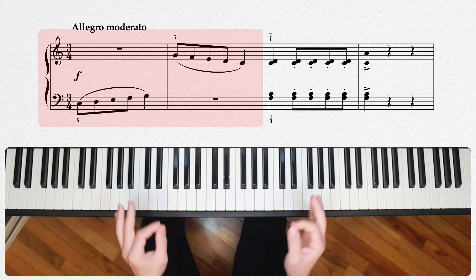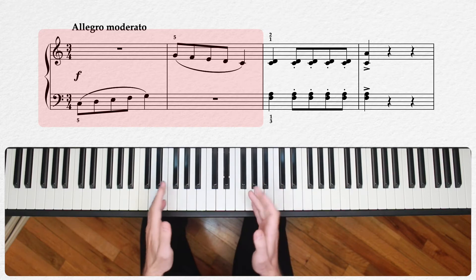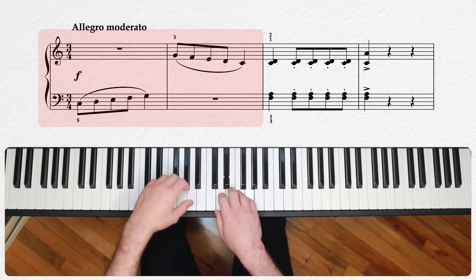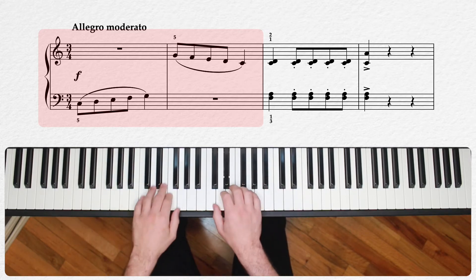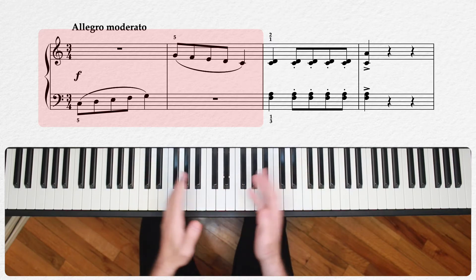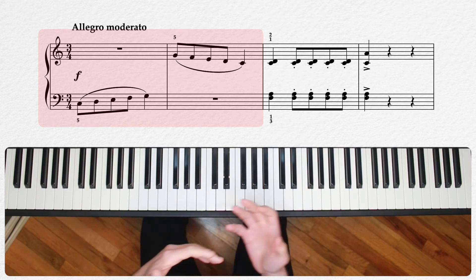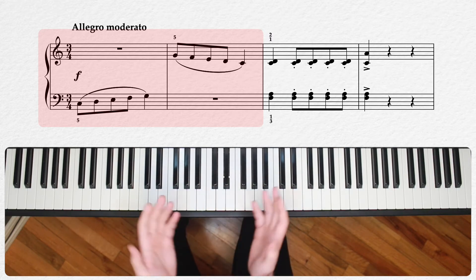This is also a good simple opportunity to work on phrase shape. They're straight lines, and you'll notice that I tend to like to phrase shape them with a bit of a crescendo, as opposed to something more even. Hopefully you can tell a little bit of the difference there. However you decide to do it, make sure you're playing consciously — that is, make sure when you're building the movement into your hands, you're really thinking about how you're playing those notes.